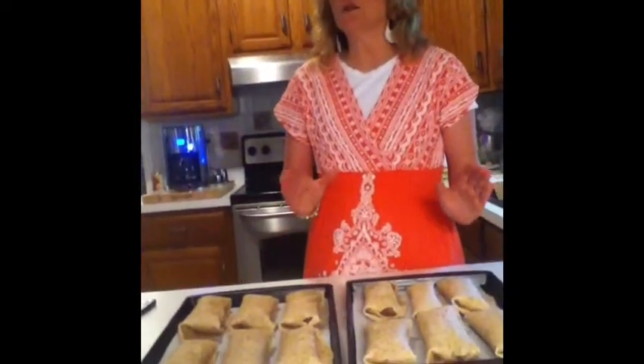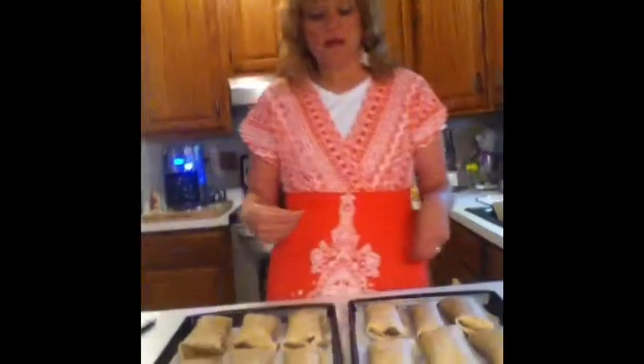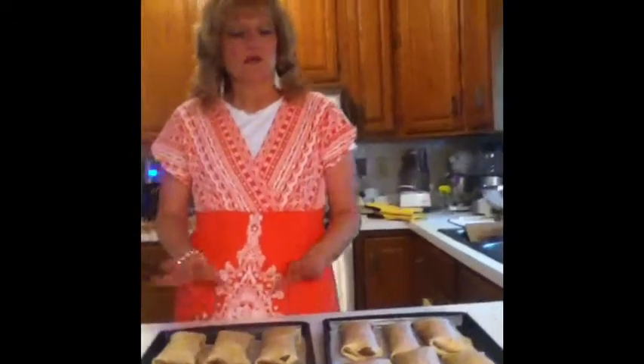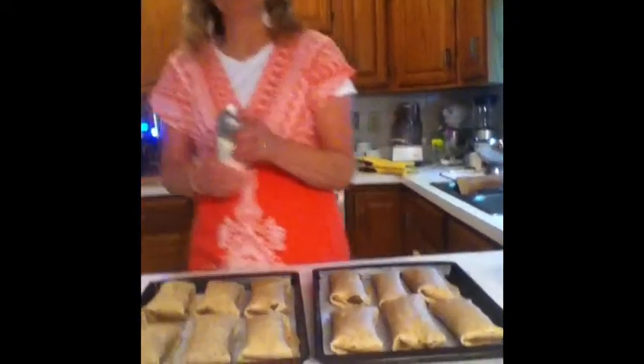We got 11 fajita stromboli dippers out of that. We did use a larger tortilla — about a 10 to 12 inch tortilla. The smaller ones are too hard to roll up with a filling in them. So we got 11, but to make it an even 12 I made one with just cheese in it.